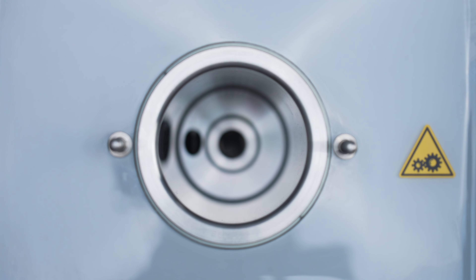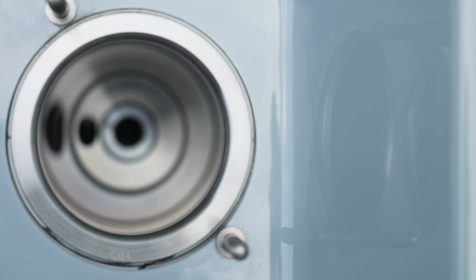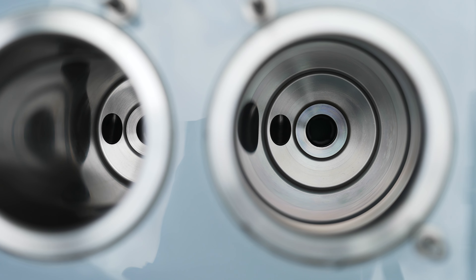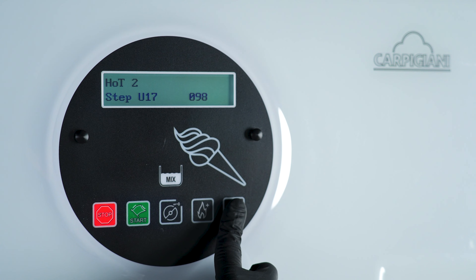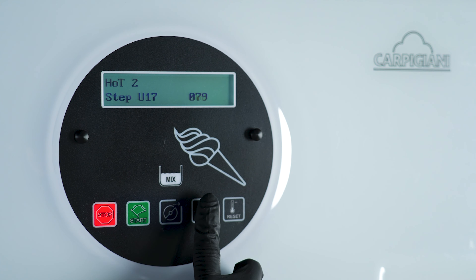High performance is also possible thanks to the 1.75-liter direct expansion cylinder, which optimizes the refrigeration process, speeding up freezing times and eliminating energy waste. Thanks to its independent cylinders, the 193 allows simultaneously mixing products of different consistencies.